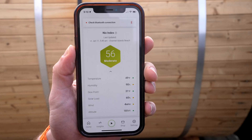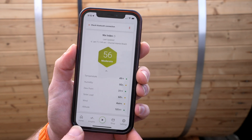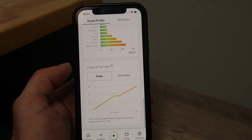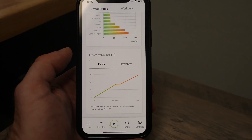Sweat rates don't just vary from individual to individual — they also vary a lot depending on temperature and humidity. NYX takes a look at the local weather and gives you what they call a NYX score from zero to 100, with hotter and drier weather earning a higher score. The more you use NYX, the more it creates what it calls a sweat profile for you, so you can get a better understanding of how you'll need to hydrate under various conditions.